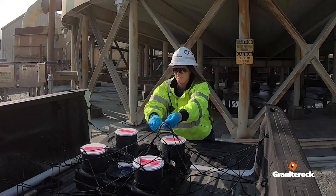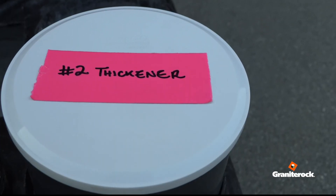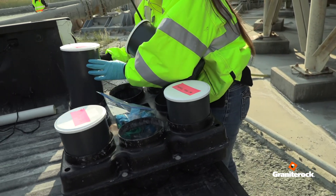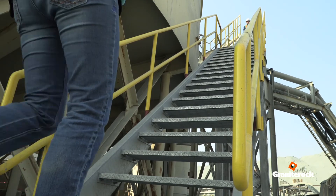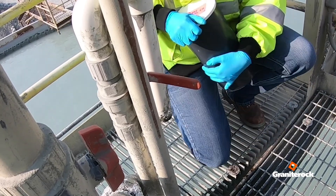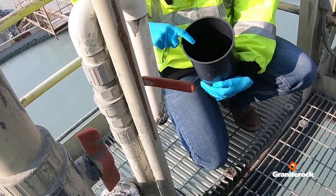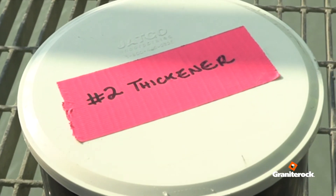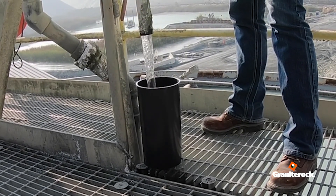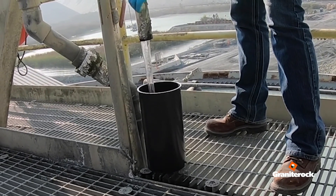Sample number two: with both containers labeled number two thickener and number three thickener feed, climb up to the thickener tank catwalk using three points of contact at the stairs. Diluted polymer can be sampled from a valve above the tank. Place the container labeled number two thickener under the pipe and pull the valve to collect half a container of diluted polymer.